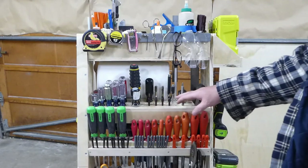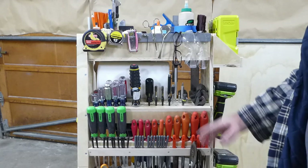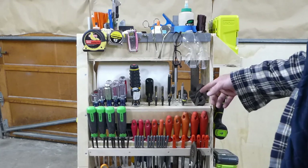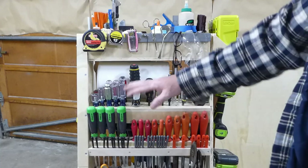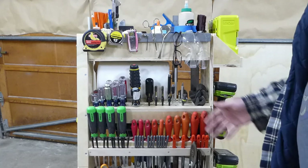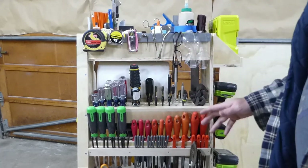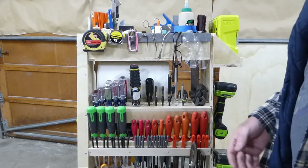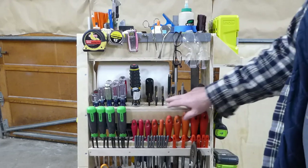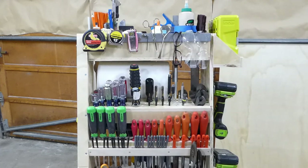The next shelf up is all of my screwdrivers and bits — nail sets, a punch, a countersink, and some adjustable wrenches. I have a lot more screwdrivers, but I didn't need the foot-long ones I rarely use. If I do need them I can go get them, but they don't need to be as handy as everything else. Here are all my countersink drill bits for the various screw sizes.